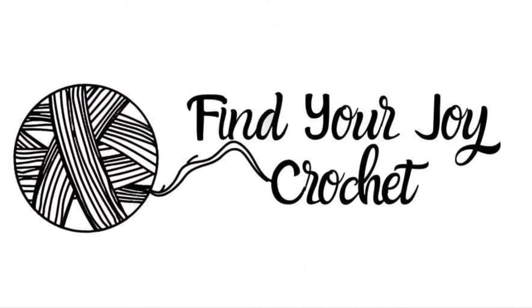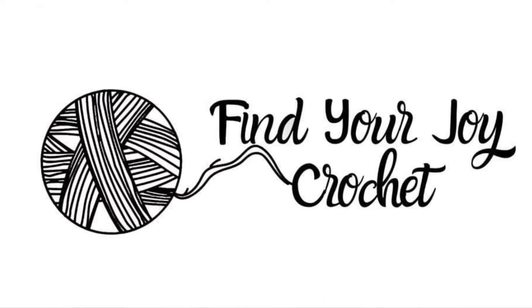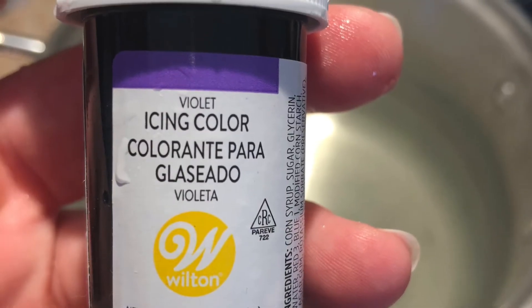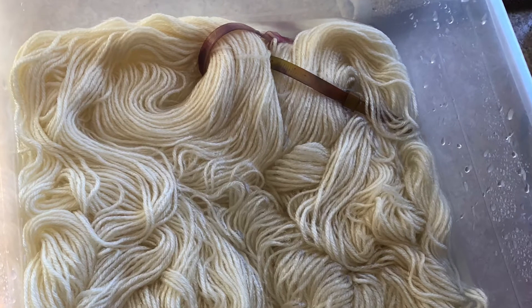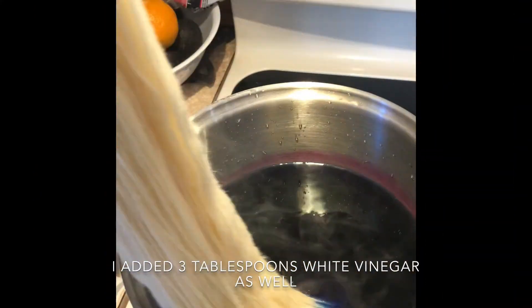Hi, I'm Julie with Find Your Joy Crochet, and today we're going to dip dye some yarn. I'm super excited, so stick with me. I'm dip dyeing yarn today with Wilton Icing Color in the color violet. I pre-soaked my yarn in plain tap water for about 30 minutes, added the Wilton into the pot, warmed everything up a bit, and started dip dyeing my yarn.